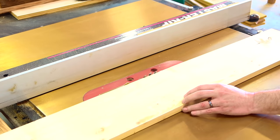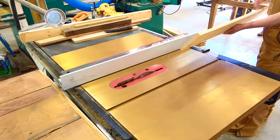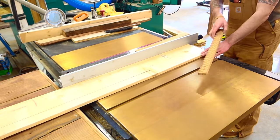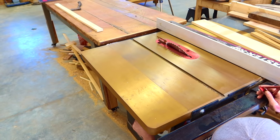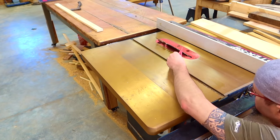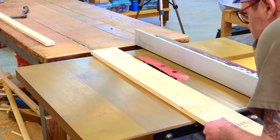A lot of the parts of this build will actually have a 45-degree angle on one edge, but I'm just going to cut square stock for now and I'll add that 45 in a minute. So with all of my parts cut into square stock, I'm now going to put my 45-degree on — just angling my table saw blade to 45 degrees.